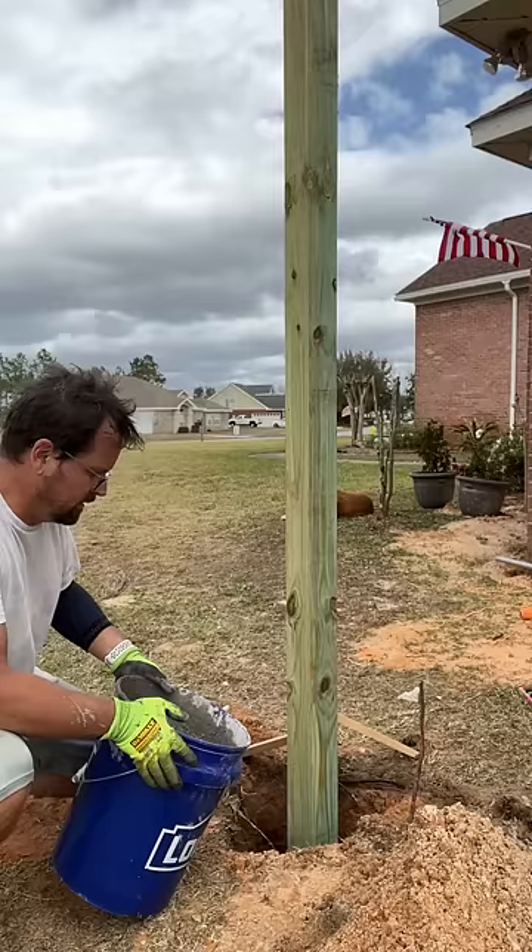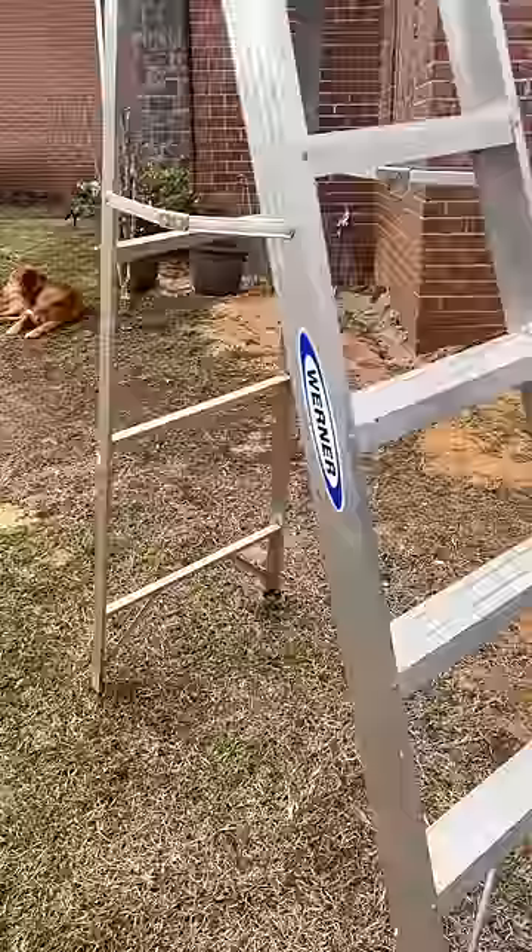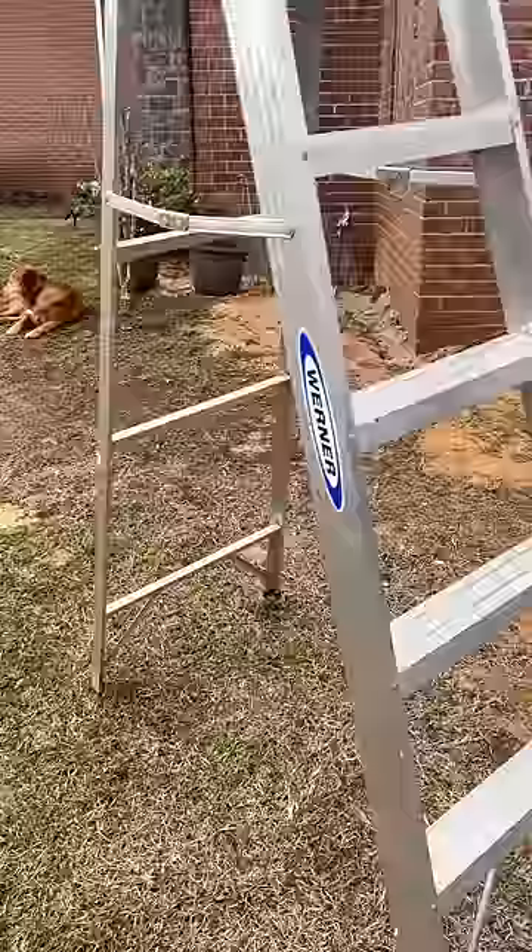Two buckets of concrete in the hole, and this post will stand until the end of time. I dug a couple more holes for a total of four posts and used my newly acquired line level to make sure they were all at the same height.